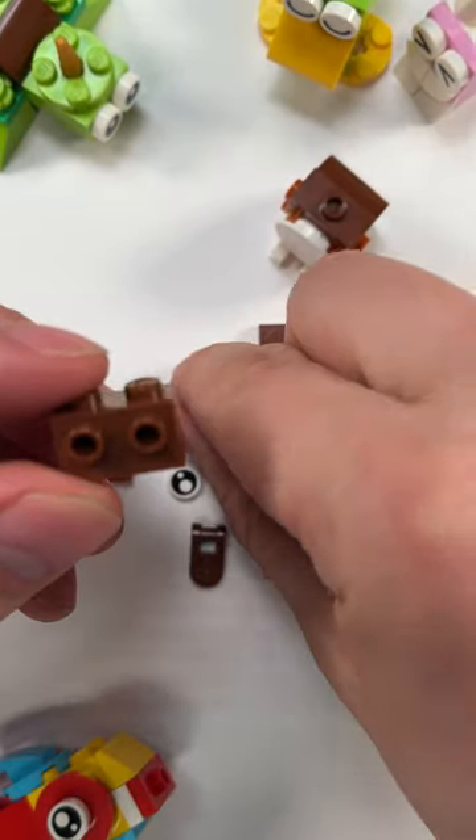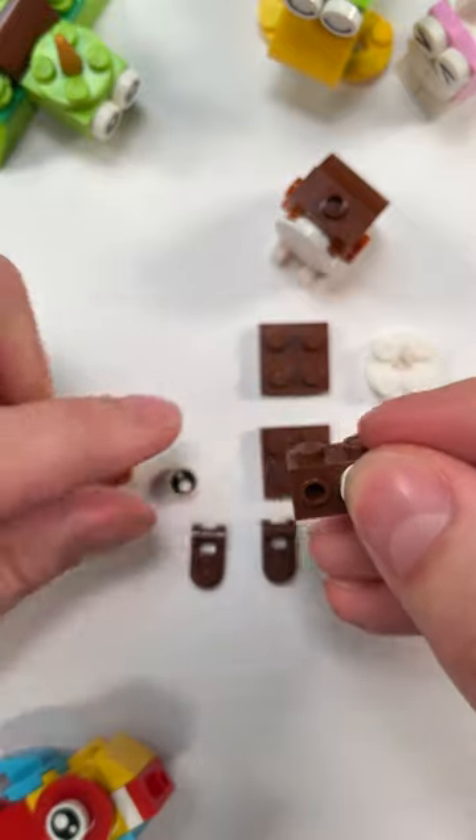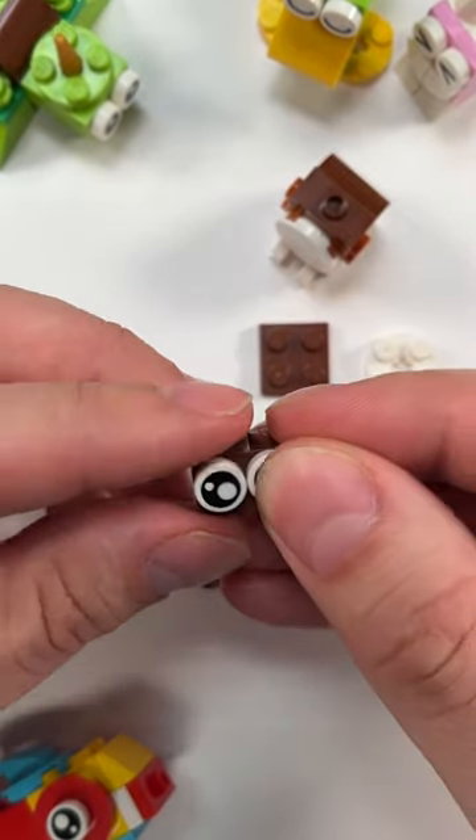We're going to take our 1x2 brick with two studs facing out, and we're going to pop the eyes right on the front. Now he's got some personality.